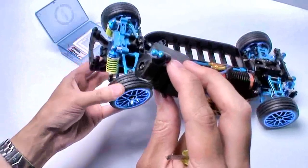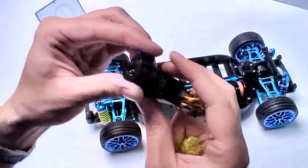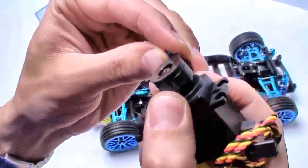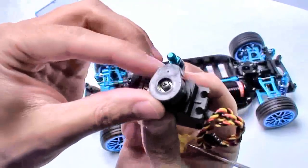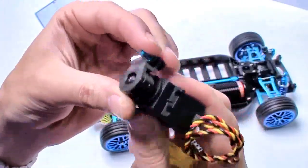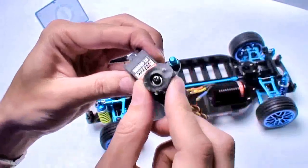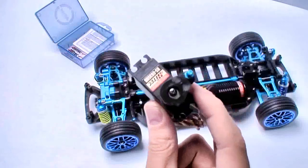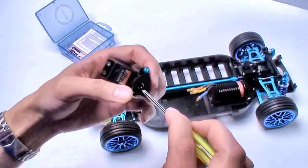A servo saver is basically an impact zone. So if this is controlling the steering back and forth and the car hits the wall on an angle very hard, the servo saver has a plastic washer that actually has some give — so it doesn't sharply turn and burn out the motor on the inside or strip the gears. This plastic piece will either break or give considerably before it actually hurts the motor. I highly suggest using a servo saver, even though some folks prefer to use the horn and run the risk of hurting the actual servo and having to buy a new one.